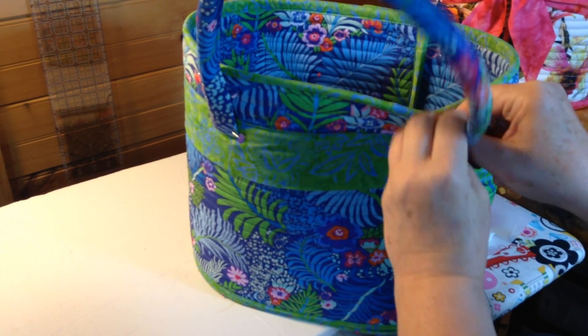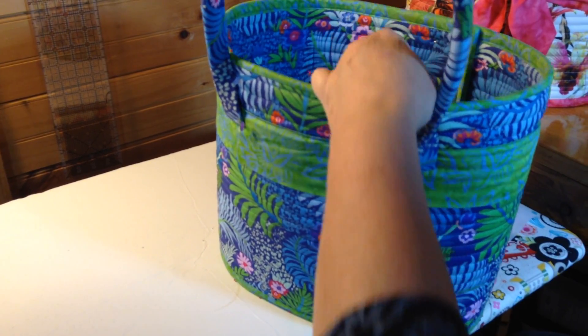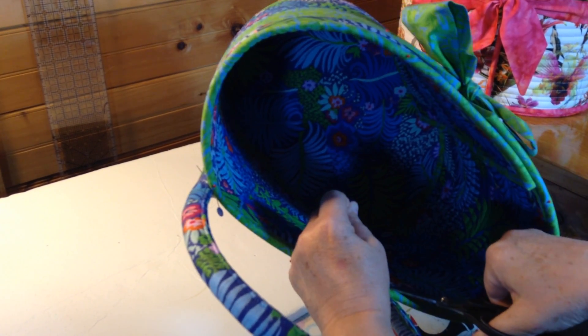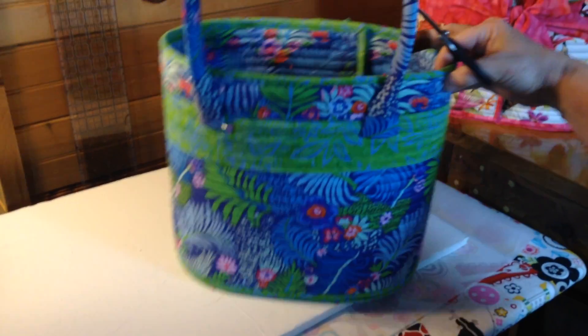I'll take and push the needle to the inside of the bag and then trim that thread very close, and that's it — you're all done.